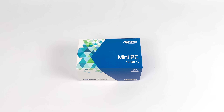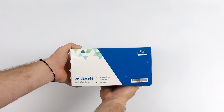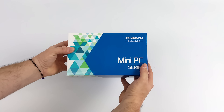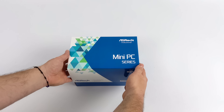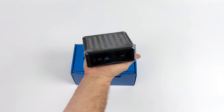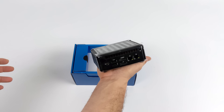Hey, what's going on everybody? It's ETA Prime back here again. Today we're going to be taking a look at a brand new mini PC from ASRock known as the 4x4 Box 7735U. This is powered by Ryzen 7000 and I actually haven't had a chance to test this chip out. We've taken a look at the HS variant but we're working with a U variant here, so I'm really interested to see how this thing performs.